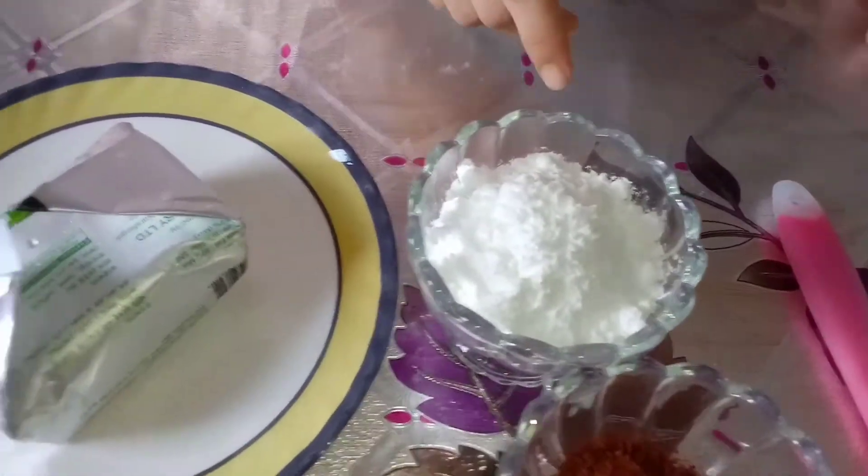This is an Italian dessert. This is a chocolate cake, coffee, icing sugar, and butter. We are going to use cream cheese, but we will use butter cream.